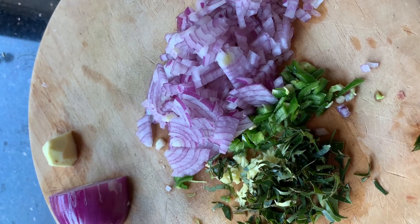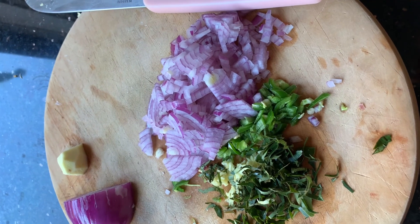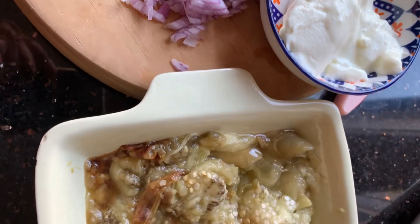Once you do that, add the onion, the green chilies, curry leaves, and ginger pieces with the scraped eggplant meat, and mix them very well.